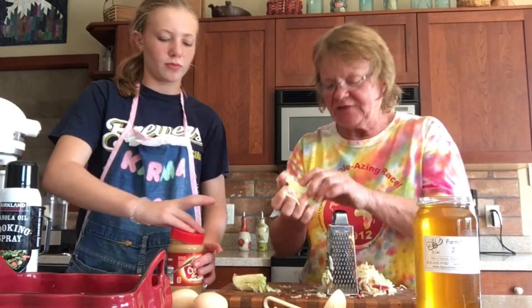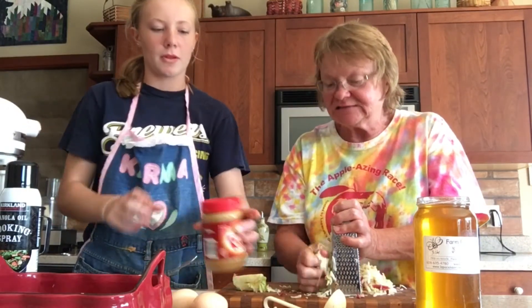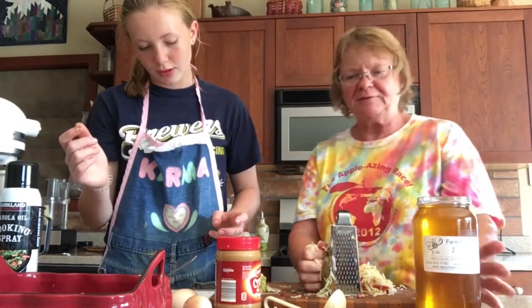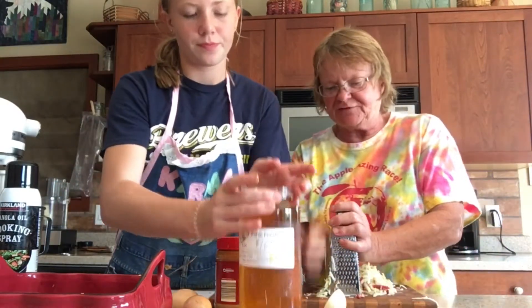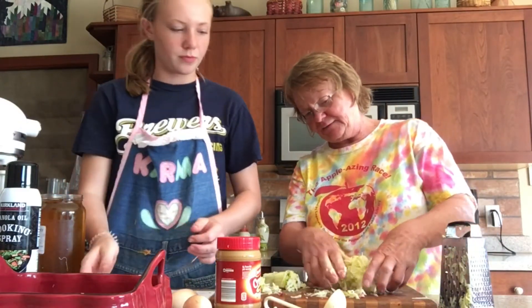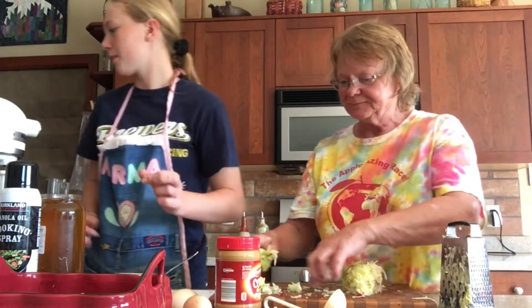I use two different kinds of apples, whatever I happen to have today, which would depend on the season. It's not the kind that's important, but a blend of apples always makes good cake. I think I might need one more apple — yes, that looks perfect.